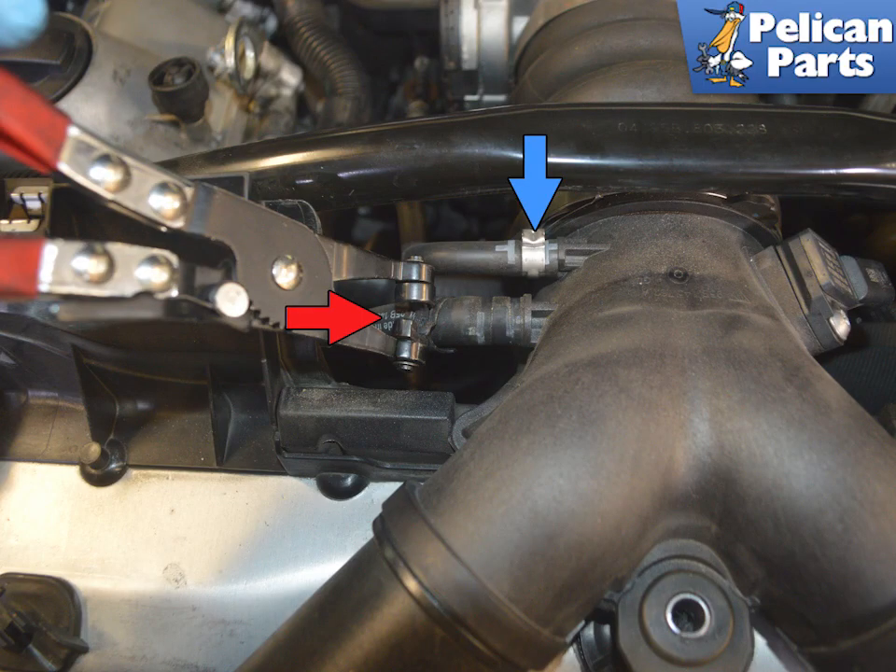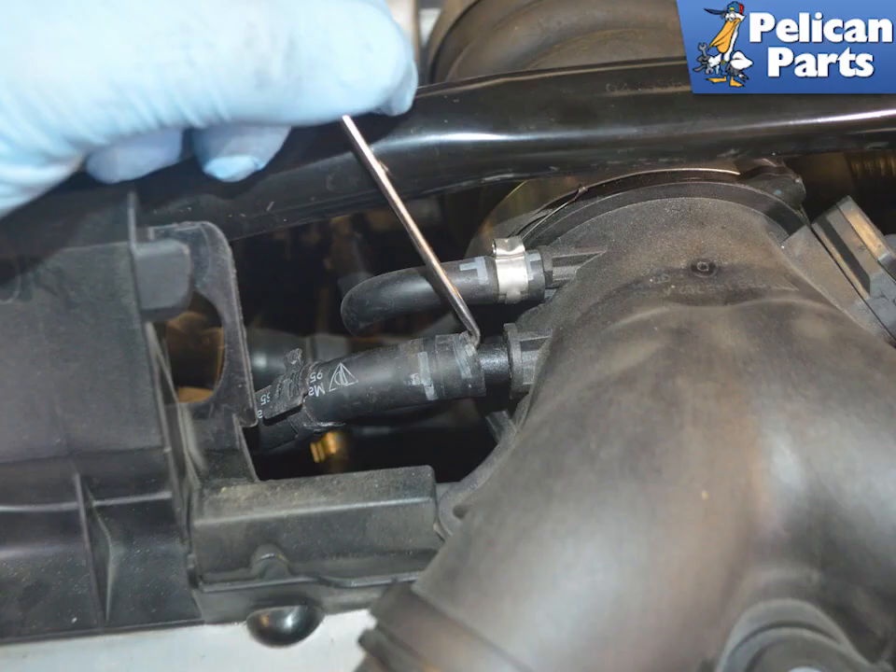Use hose clamp pliers and separate the forward hose from the Y-pipe. The blue arrow indicates the pinch clamp that connects the other hose to the Y-pipe. Use a pick and separate the hose from the Y-pipe.